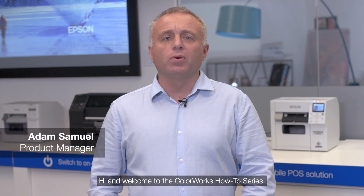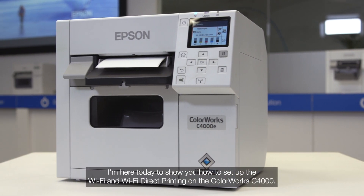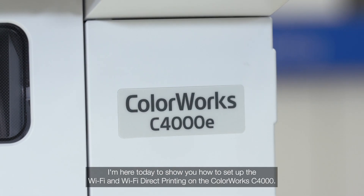Hi and welcome to the ColourWorks How-To Series. I'm Adam Samuel, Product Manager for Epson Color Label Printers. I'm here today to show you how to set up the Wi-Fi and Wi-Fi Direct printing on the ColourWorks C4000.